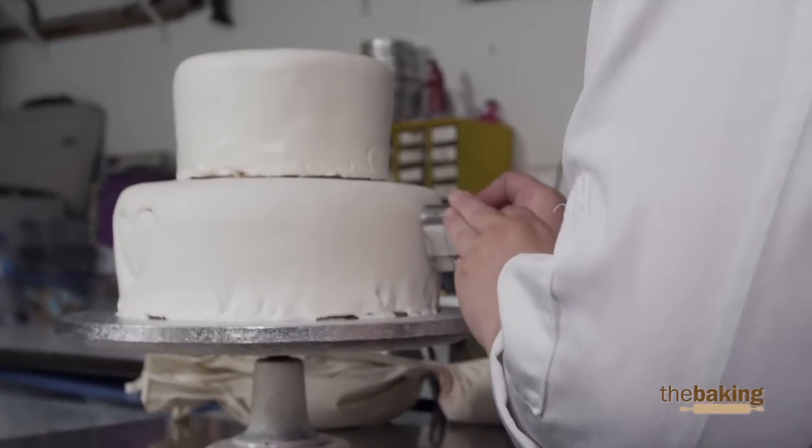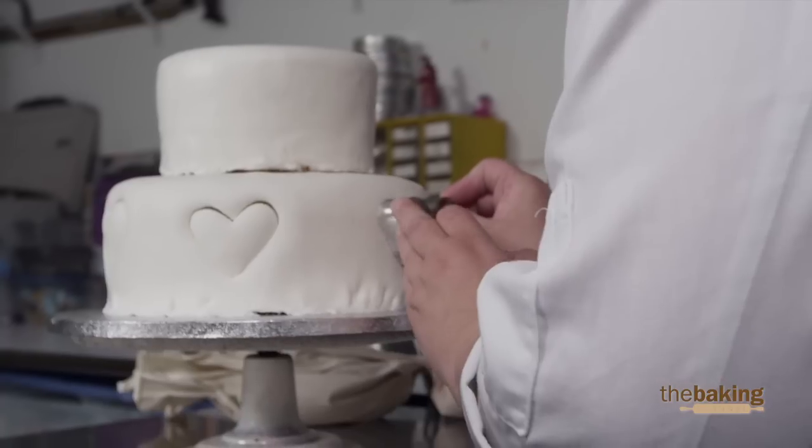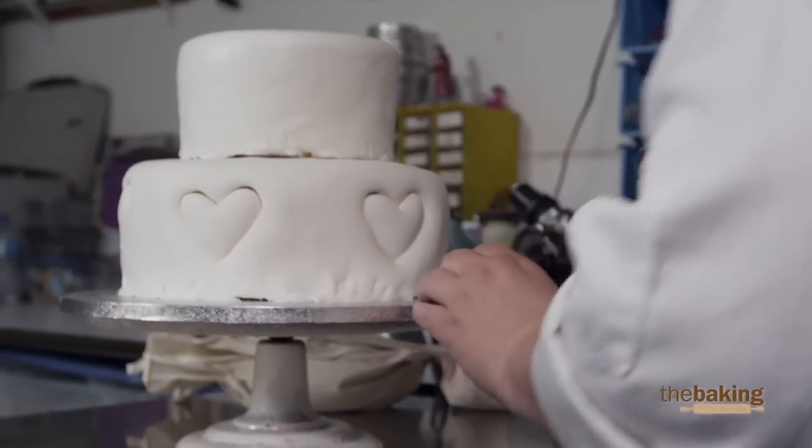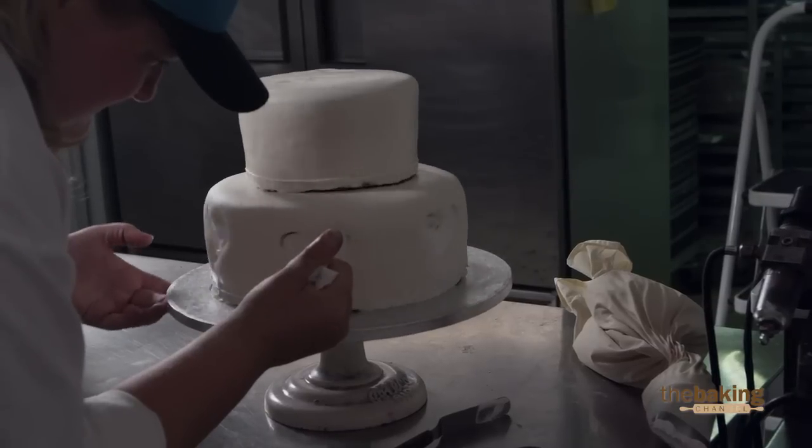So I just took a cookie cutter and cut out a heart shape, and I'm going to fill it in with another color. I think the hearts will really stand out as far as something different — not many people I've seen have done that.